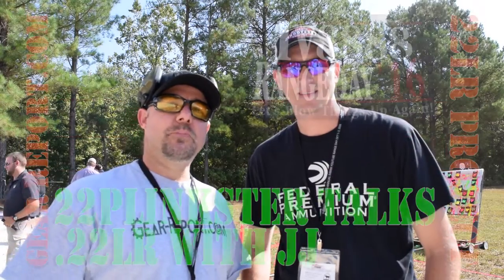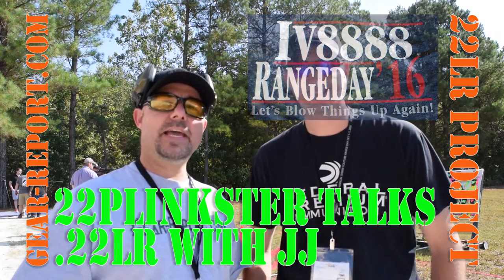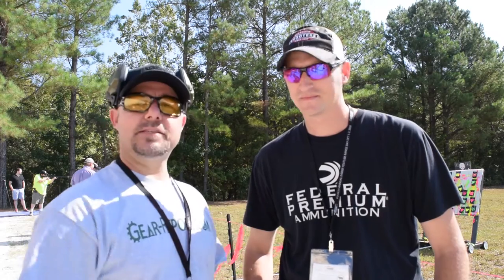Hey guys, this is JJ with gearreport.com and we're over here with 22 Plinkster at the IB 8888 range day. You guys know that I'm having that 22 series on the site, and we have Plinkster over here.